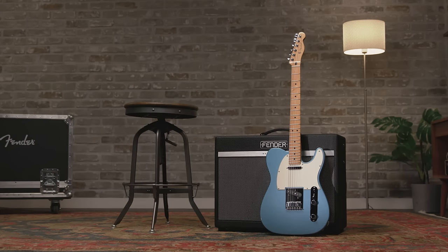The Player Series is the evolution of the standard line of Fender instruments, now with more modern features, cool new colors, and amazing playability. Incredible quality at the entry level to the Fender universe with truly authentic and classic models. The Player Series Telecaster models are offered in two pickup configurations.